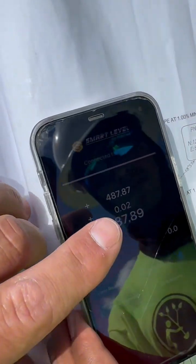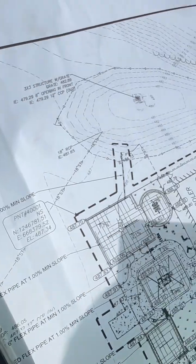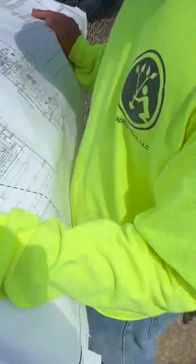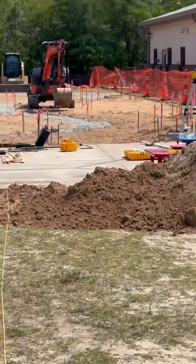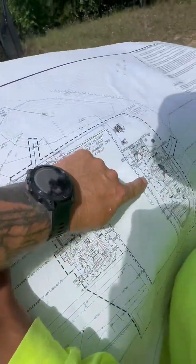Enter 487. Our zero point is reading that benchmark datum. So now everything we're going to measure over here is going to correspond to the numbers on this site plan.